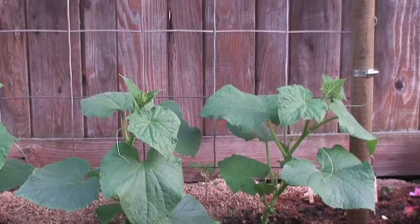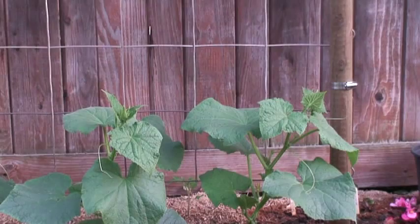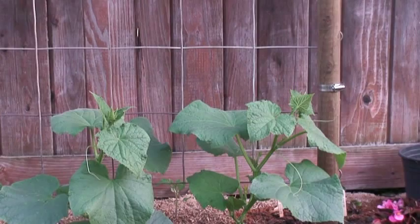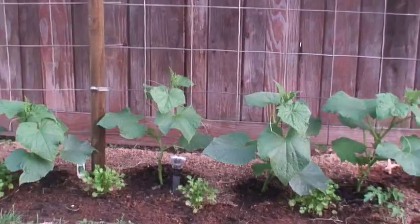Hi everyone, today is Wednesday June 5th, 2013. Quick video regarding buying plants at the nursery. This is from my experience — a lesson learned from my mistakes, though it could be a blessing to some of you.